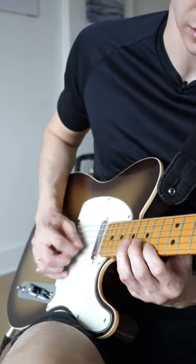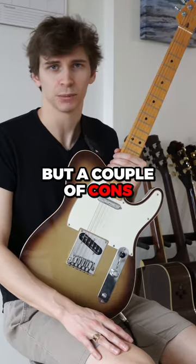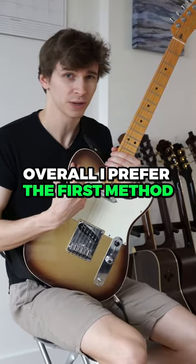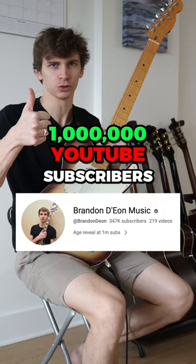Here's a quick demo. The main pro with this method is that you have more speed. But a couple of cons: you have less control and you risk getting this scrapey, annoying sound. Overall, I prefer the first method but I'll use the second method when appropriate.